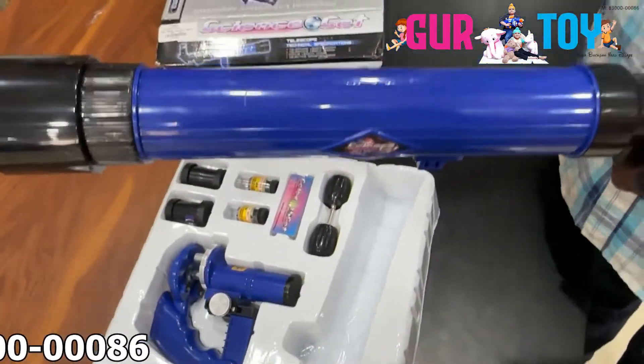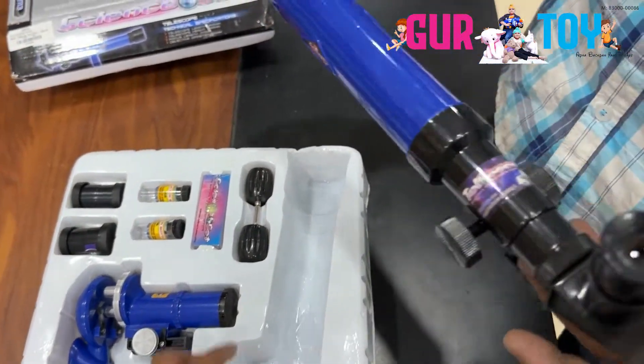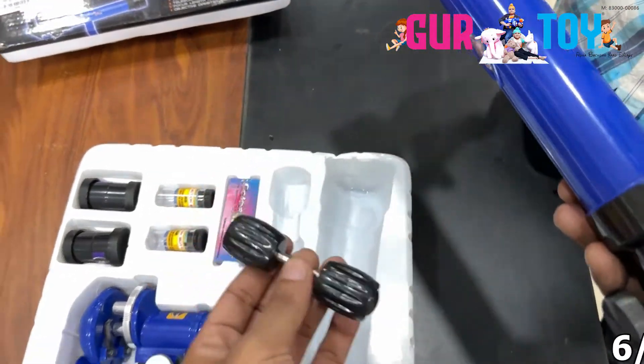Okay, you can see it. It's very good. It's a great accessory. And what is this? It's a stand for lock.